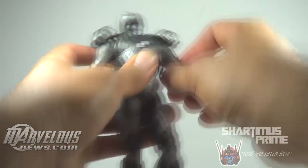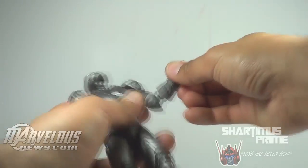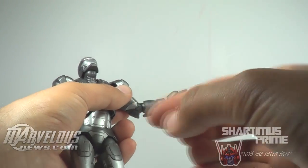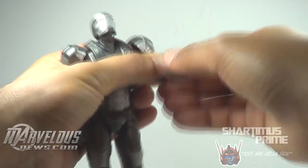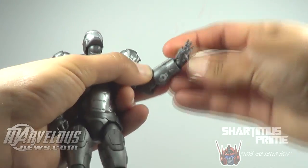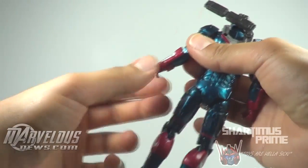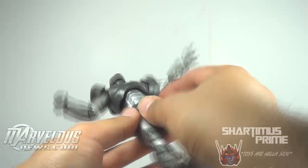His shoulder pads have some articulation, which is pretty sweet. He has ball jointed shoulders that move forward and outward, a bicep swivel, and a single jointed elbow. He has a forearm swivel, and you can see a little bit of paint chipping on this figure. His wrists move down, up, and side to side — you can get him a pretty decent repulsor blast pose. Unlike the Mark 42, where you can't really get the wrist moving upward much, this one is actually a lot more flexible.